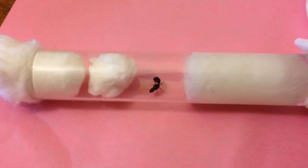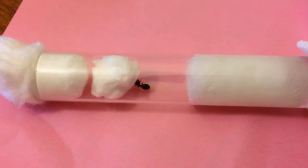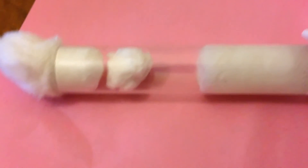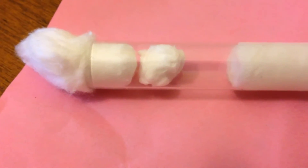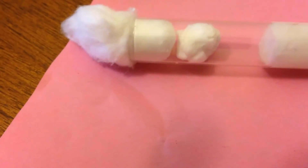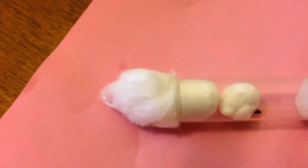Here's an update on this Tetramorium infertile queen. I just moved her into a new test tube the other day. When I moved her she had about four or five eggs. She lays completely white eggs now, so all her eggs look completely normal — they look like any other queen ant.